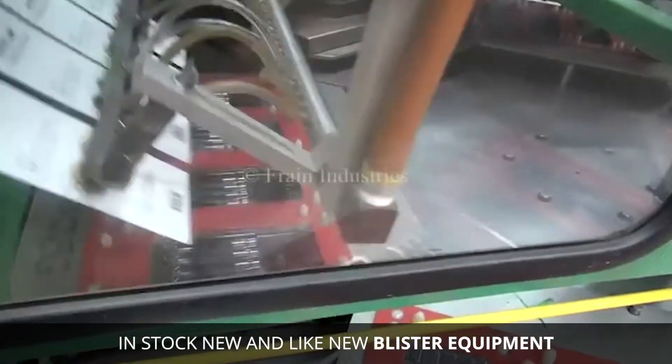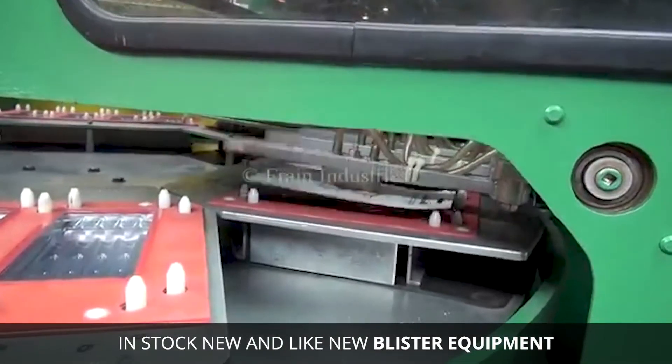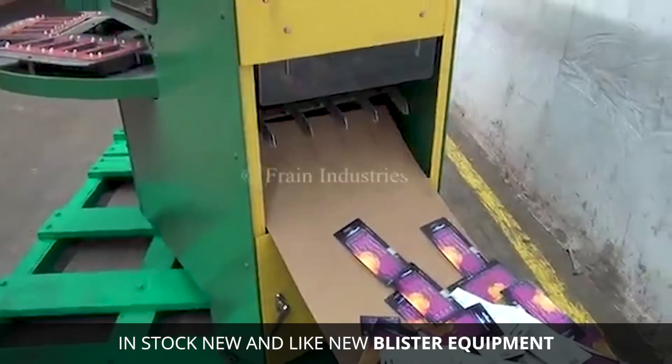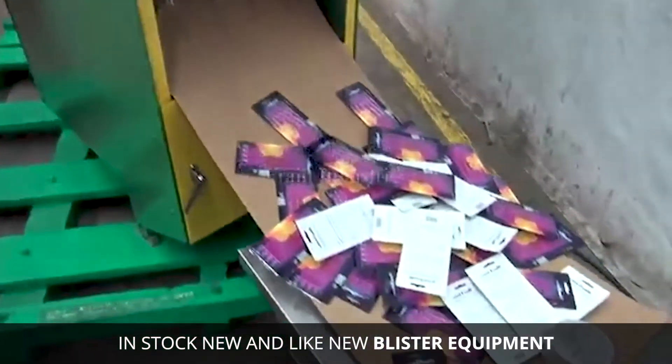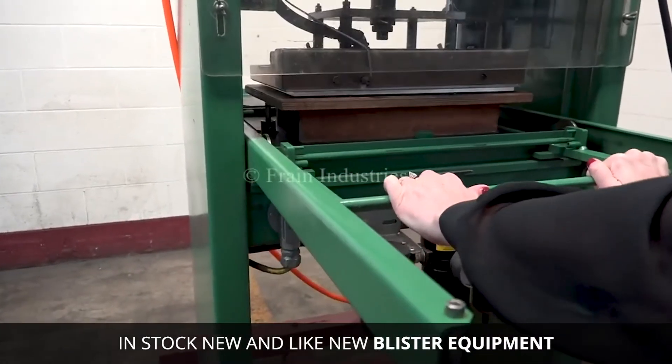They use blister pack equipment. And FRANE has the blister equipment you need to package watch batteries, toothbrushes, and allergy meds, not to mention lots of other things. FRANE stocks a wide range of blister and thermoforming machines.